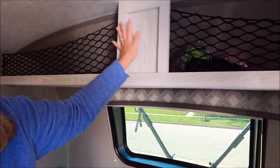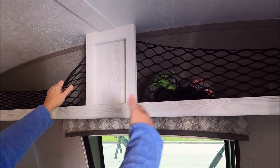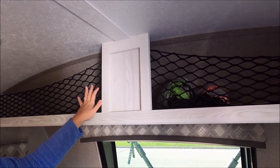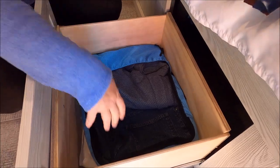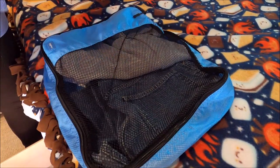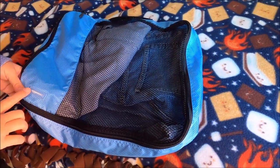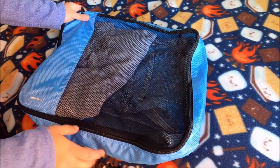Up here we have the bunks — these turned out pretty nice. We just kind of stuff whatever random stuff we want up here: our hammock, hats, sunscreen, bug spray, things like that. Down here is where my husband and I keep our clothes. We use these storage cubes — my husband has one and I have one, and they are Amazon Basics large size.